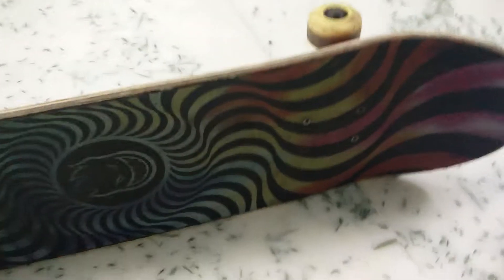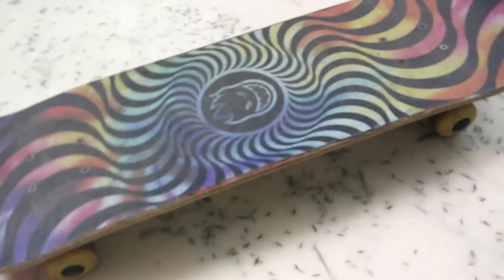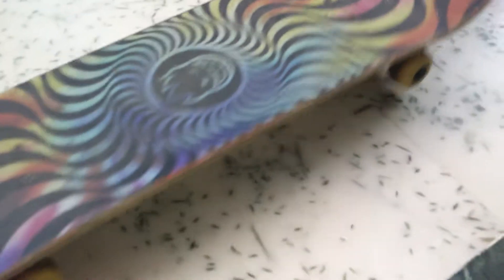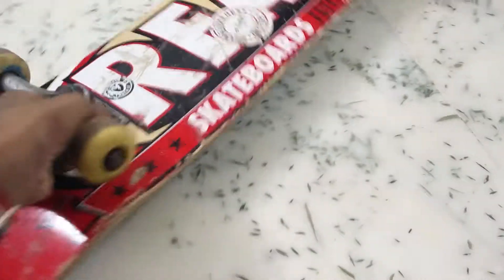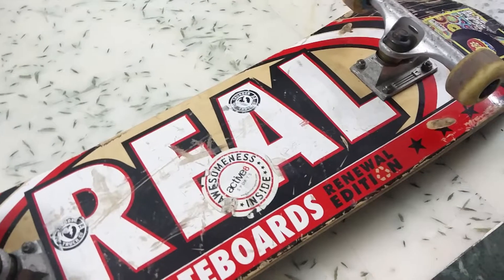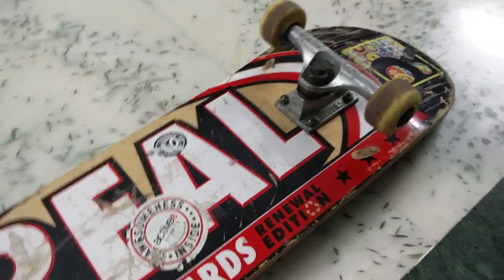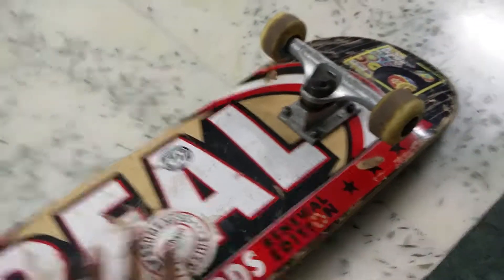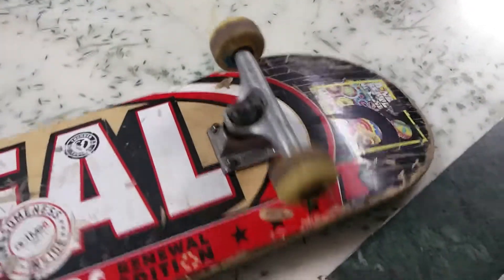If you're coming to this review after seeing others where people said it snaps — I would say this deck is amazing and it did not snap with my abuse of riding. It means you're probably not riding well if you snap decks faster. Real is a very good brand which makes awesome skateboards, and this Renewal Edition has excellent pop.